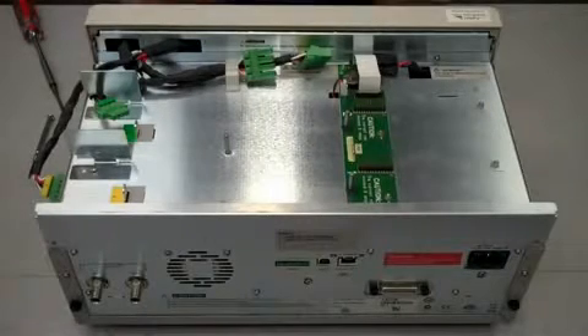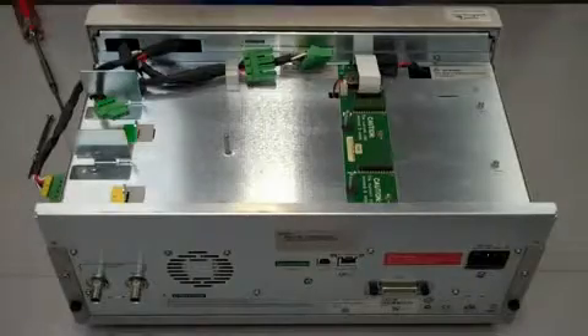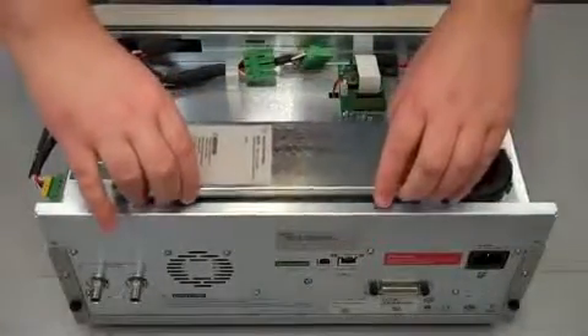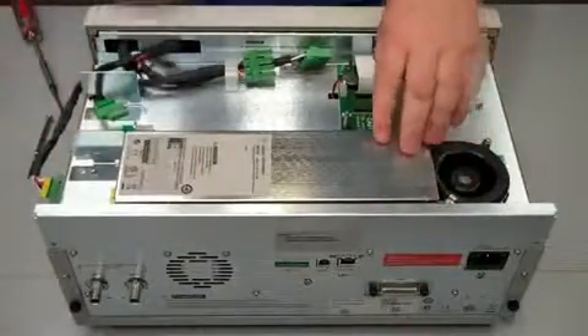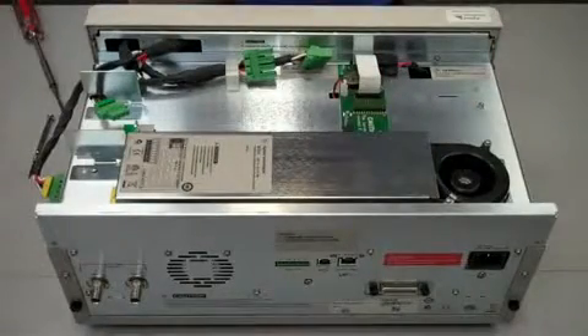Now you're just going to take the module. There are holes on the module that you want to line up with the posts in the mainframe here. Just take it, line them up, and line them back up with the air deflector. When it's all lined up, it'll slide down easily. Then you just want to press lightly here to get it to install onto the connector.